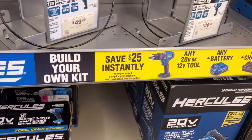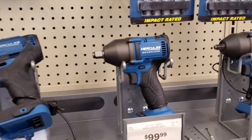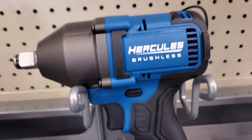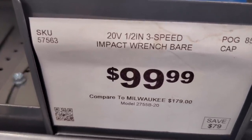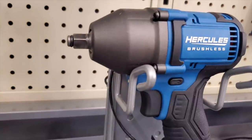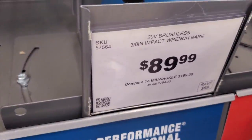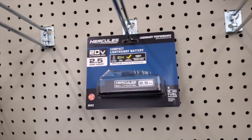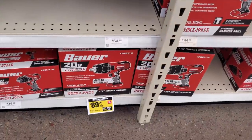They've got $25 off instantly when you buy the tool, the charger, and the battery — a nice discount. I do have this impact wrench; this thing's a beast. It's kind of like a mid-torque and a regular impact wrench — $99. Then they've got the 3/8-inch here; for some reason the 3/8 makes more foot-pounds than the half-inch. The Torque Test Channel had those two tools tested.